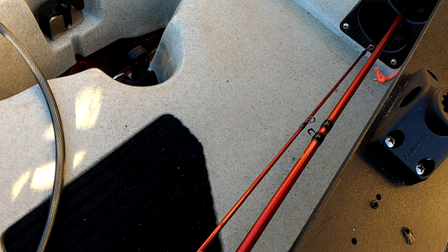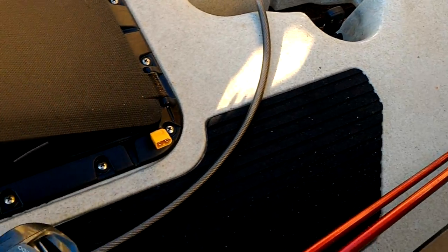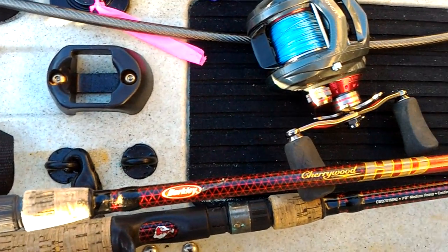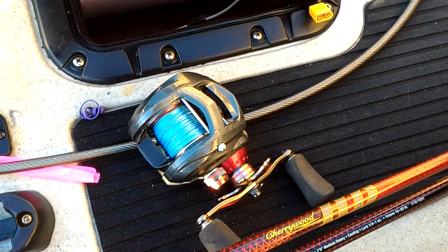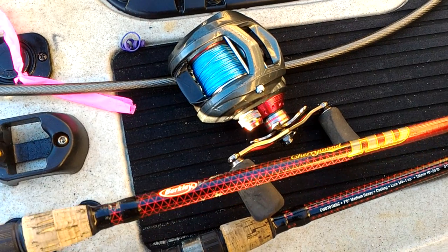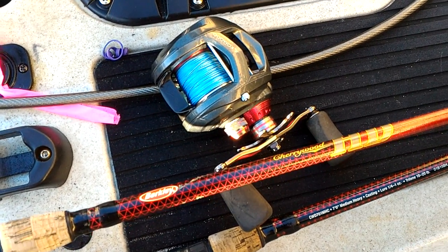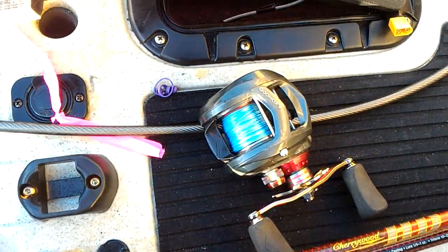So that's my favorite reel and rod combination — the Akuma Komodo and the Berkley Cherrywood HD. These handle blues and stripers of really big size. They have enough backbone that you can bring the fish in pretty quickly. They're not limp at all, so you're not exposing the fish to any kind of stress, and you can catch and release without any harm to them.